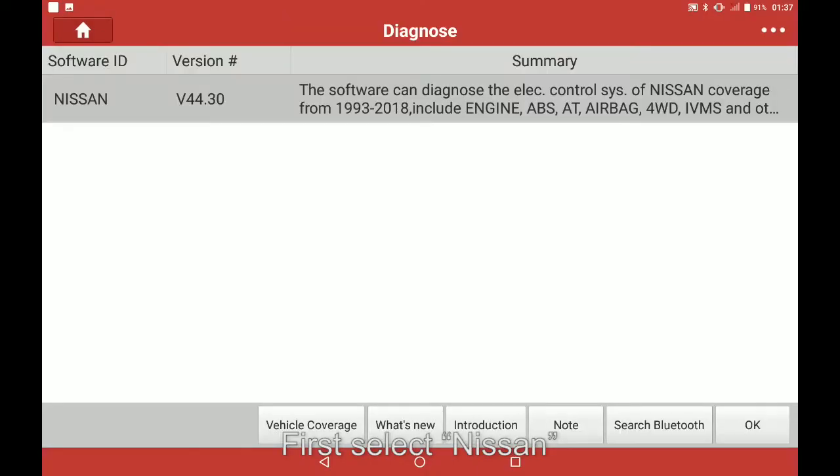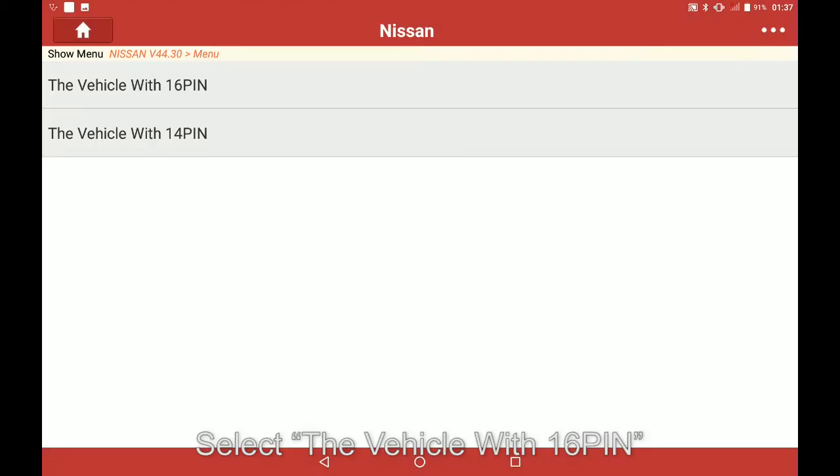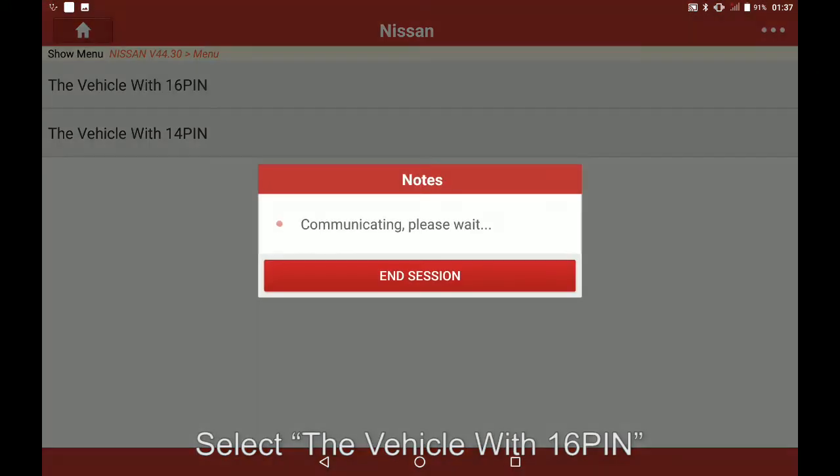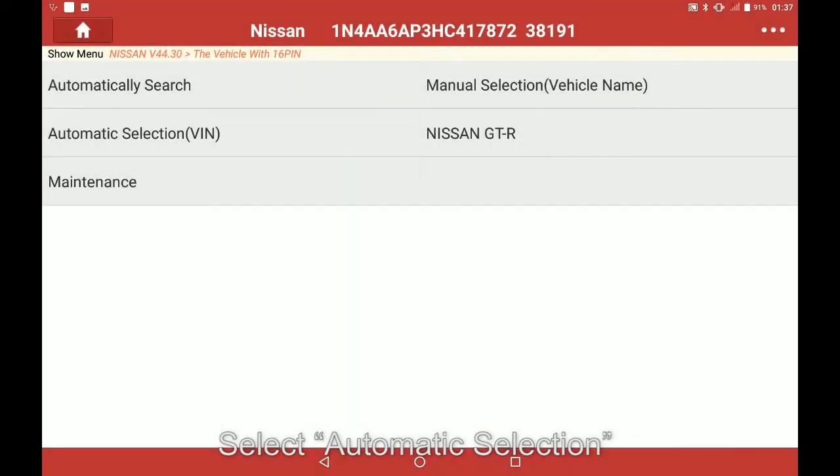First select Nissan. To confirm the software select OK. Select the vehicle with 16 pin. Confirm van and select OK. Select automatic selection.